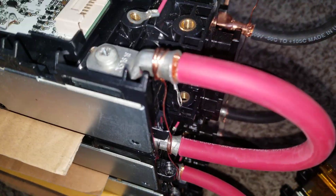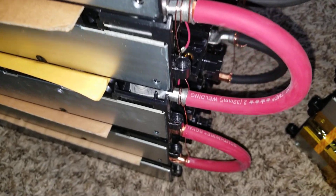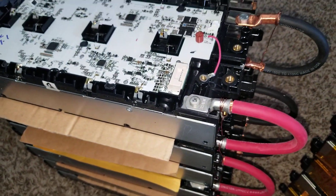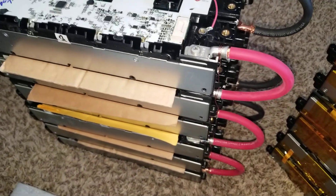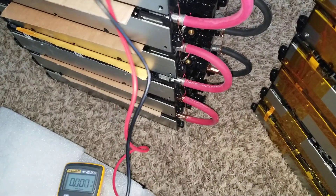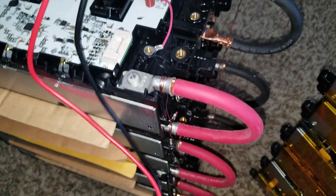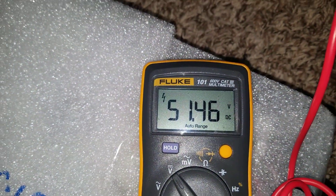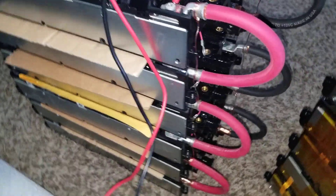Right now I'm balancing them. These batteries are all balanced — they're sitting at 51.46 volts. So if I put the meter here, you can see 51.6 volts. All six modules are already balanced since yesterday. I put them together using this copper wire string all the way down to balance these batteries.